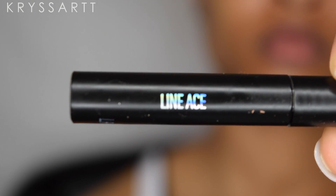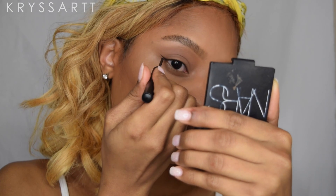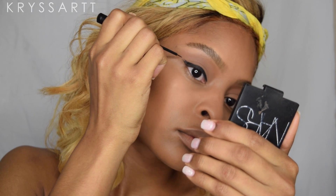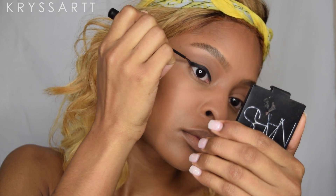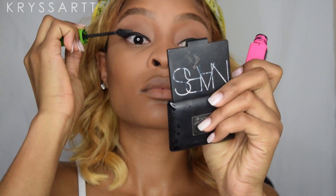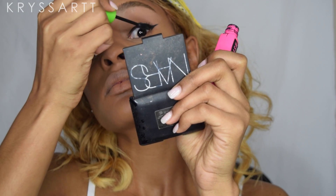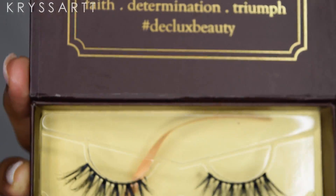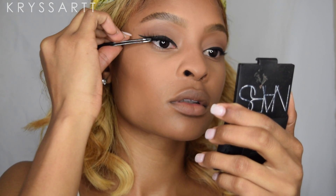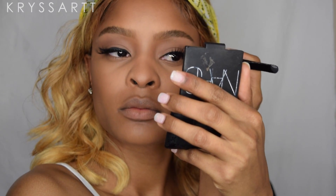Using the Sigma Beauty Line Ace liquid liner, I'm gonna be creating a wing — just a very small, skinny wing. Once I do my wing, I'm putting on some mascara using the Great Lash mascara from Maybelline, coating my lashes. Then I'm popping on these beautiful lashes from Declux Beauty — using them in the style called Lash Lucky. These are mink lashes, and I've been using them for weeks and they've looked exactly the same.